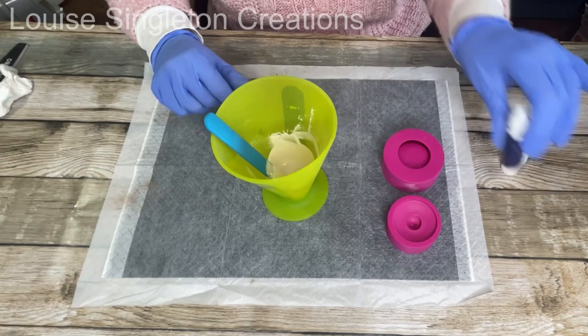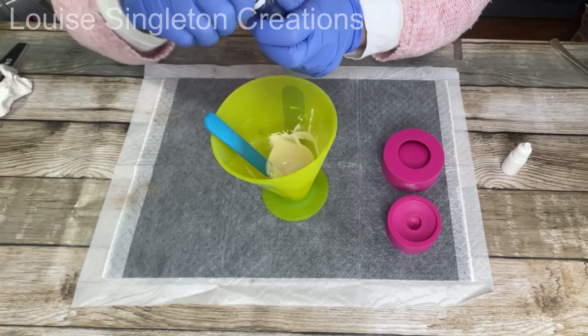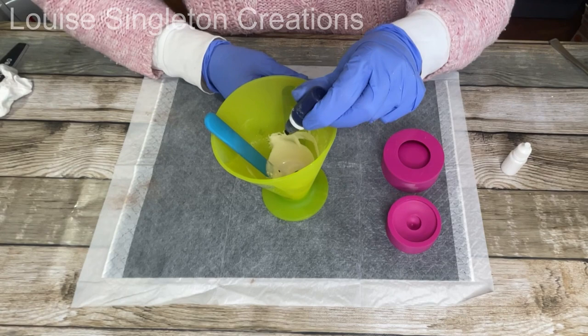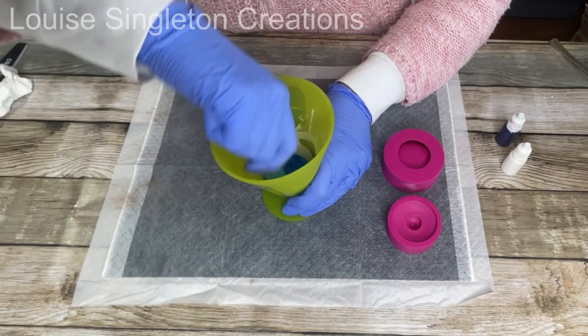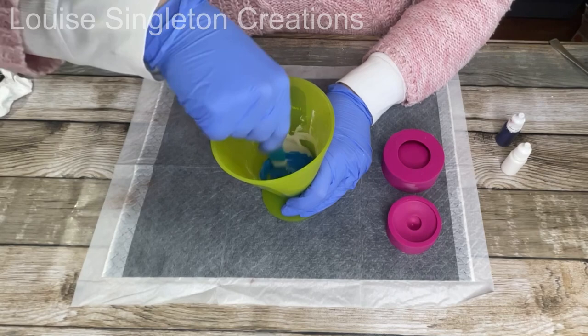Now it's time to add the pigments, and you've got a choice. You can use acrylic paints, mica powders, all kinds of things, but I do find that Jesmonite pigments work best. These are just some pigments I got from eBay — I'll leave a link in the description. You do get a good strong colour with the Jesmonite pigments, and I was going for strong colours in today's project.